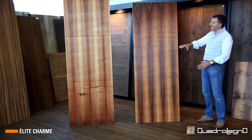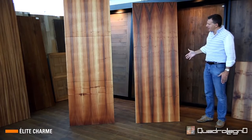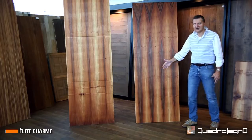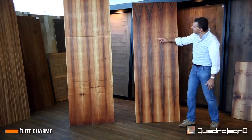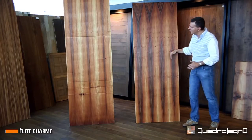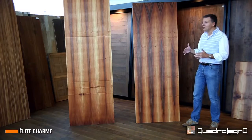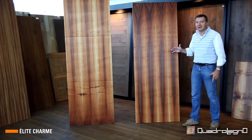Looking at this European walnut in the 750×2050 dimension, we really see the game of the natural grain inside the trunk in all its sequence — in these peaks which follow a decreasing trend. This is precisely due to its thick bulk reconstruction.